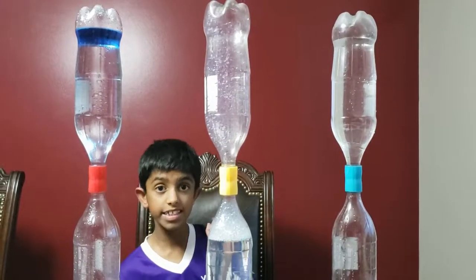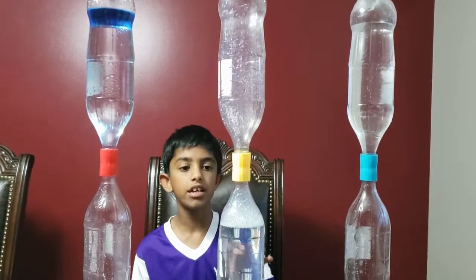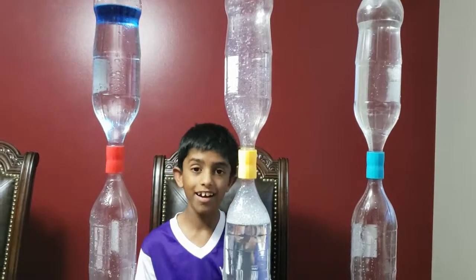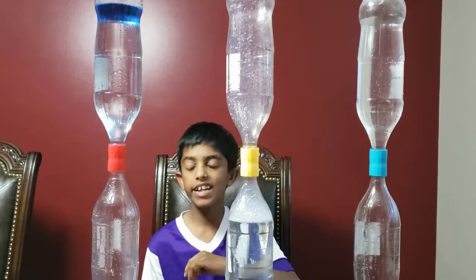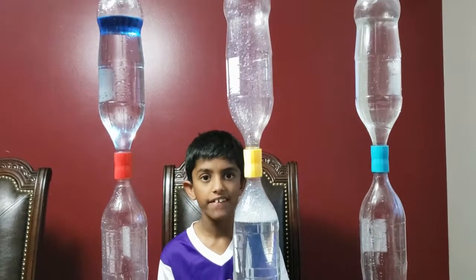All these different tornado tubes — we've tried the water one which is the original, we've tried the bubble one to color the air, and we've tried the oil one to define the vortex. And now I'm going to spin all three of them together.